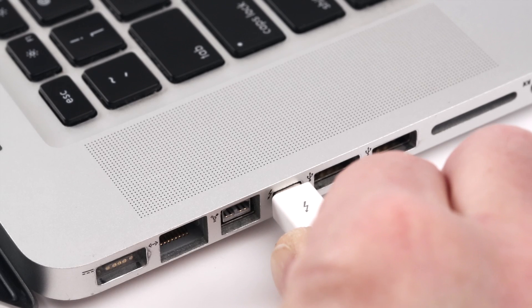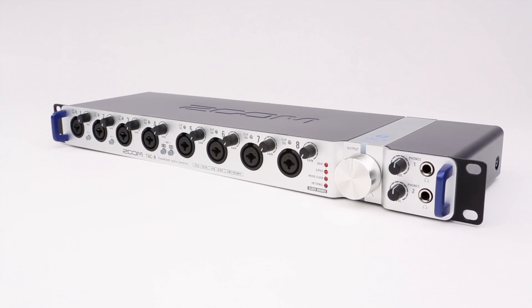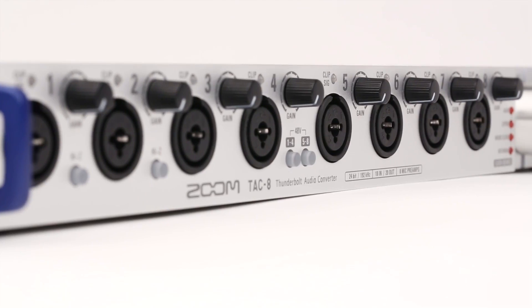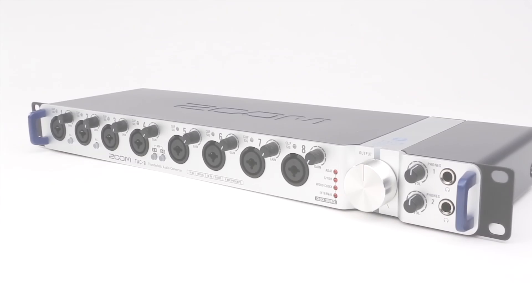The TAC-8 works with any Thunderbolt equipped Mac computer, or can be used in standalone mode as a high-quality 8-channel mic preamp. Get the most from your gear. Get the Zoom TAC-8 — Thunderbolt Fast Revolutionary recording. We're Zoom, and we're for creators.